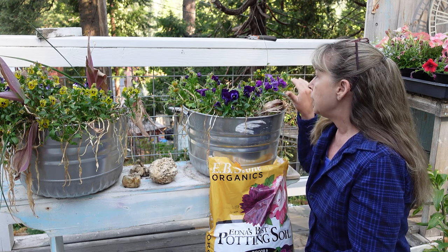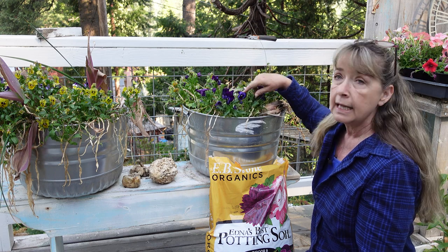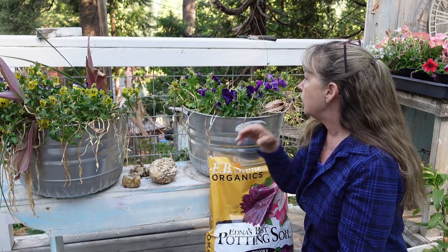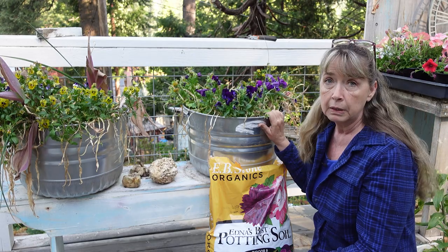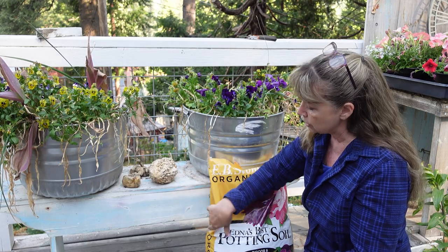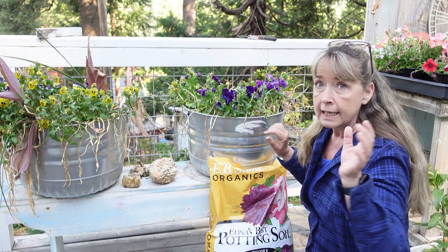A lot of times, like these containers, I don't dump them out in the fall. I do clean them up a little bit, but mostly like this - these were planted last fall and they overwintered. During spring they were nice, but they're kind of getting ratty looking and the leaves from the tulips I had in here are getting a little yucky looking, so that's why I wanted to refresh them.